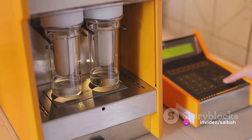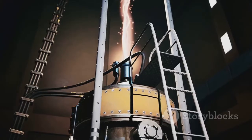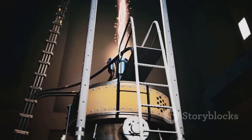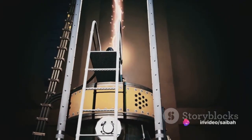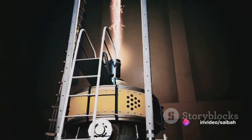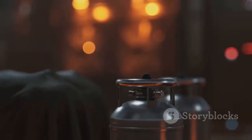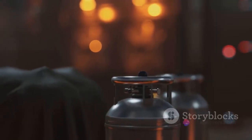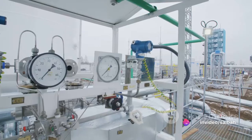Let's walk through the span calibration process. Using the Coromag magnet, place it over the menu pad on the detector. Watch for the decimal point above the word CAL to light up — this is your signal that the detector is ready for span calibration. Now it's time to introduce our calibration gas. Apply the gas to the detector at a steady flow rate of half a liter per minute. It's essential to maintain this rate to ensure the detector calibrates accurately.